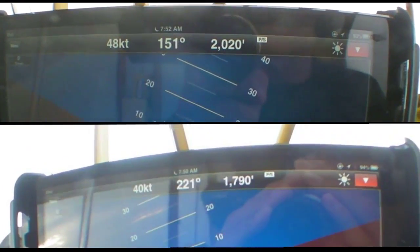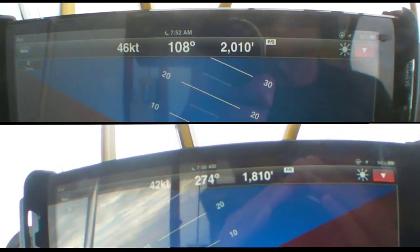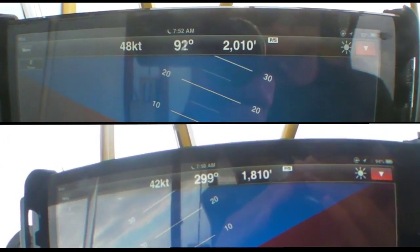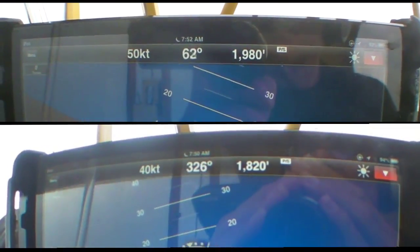Note that in the turn — and this is a level turn, by the way — the GPS speed is changing because I'm crossing the wind line. Remember, you're looking at ground speed. But the pitot-static version is stable, just like an airspeed indicator should be.